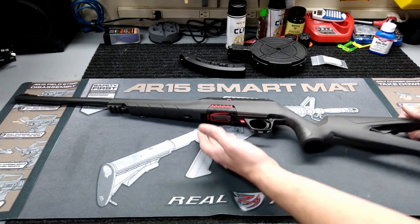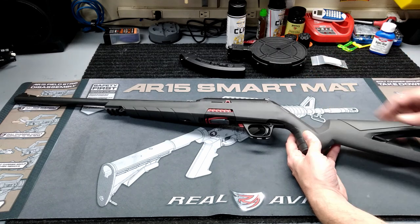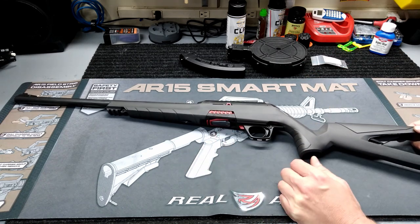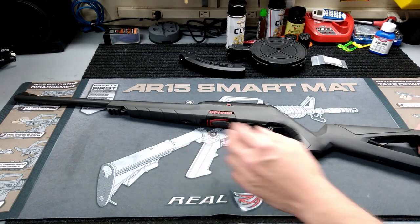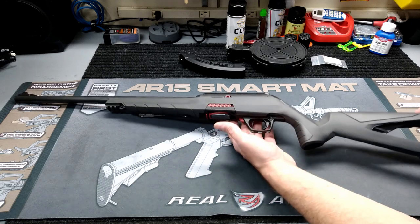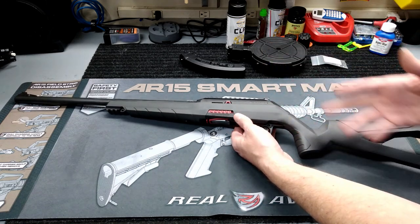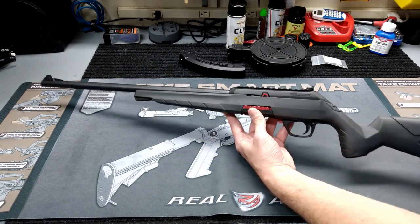I want to say ahead of time: I have already taken this out to the range, so I'm recording this part after the fact. It just worked out that way with my schedule — I was able to get up there and shoot it before I could do this unboxing. So at least I can tell you some things that did and did not work on it.